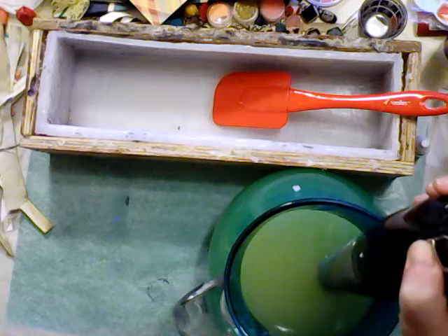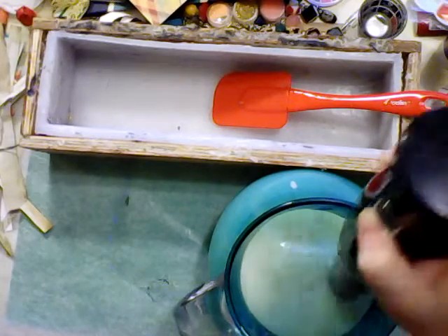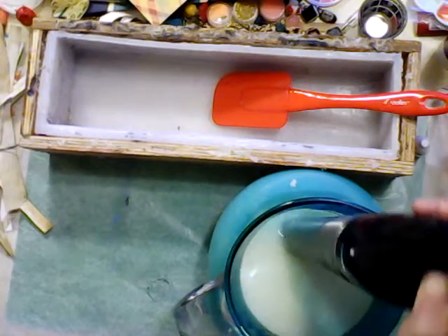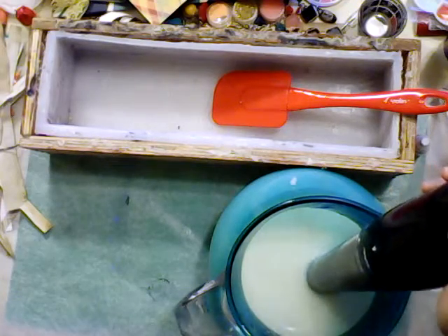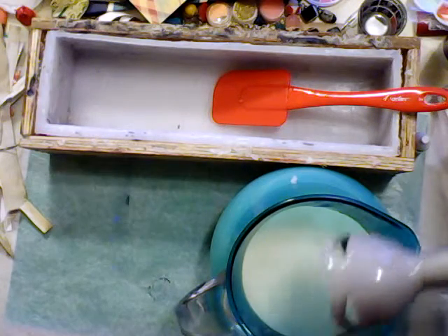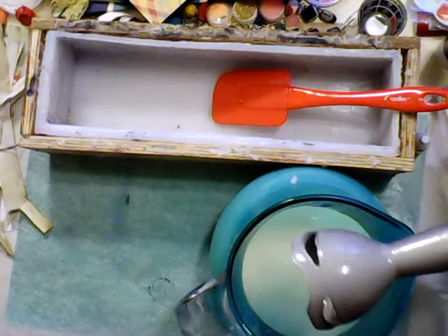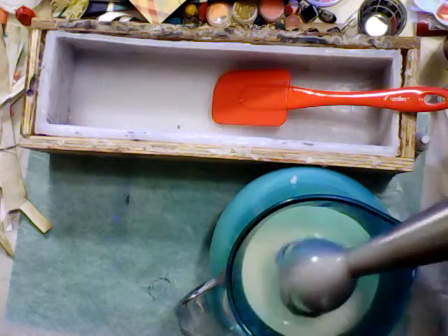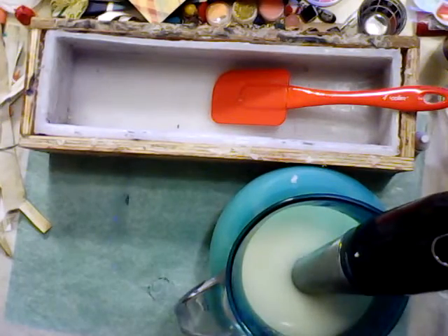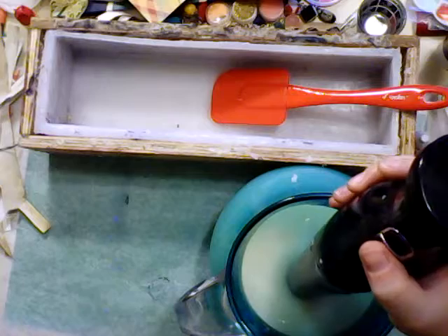All right, that was just a couple of seconds but it's already thickened up way more. I'm going to check my trace. Trace is where you can pull your blender or spatula out of your soap and trail it along the surface — if it leaves a trace on top, you know it's reached trace. There are different levels of trace, different hardnesses of soap. We're going for a light one today.